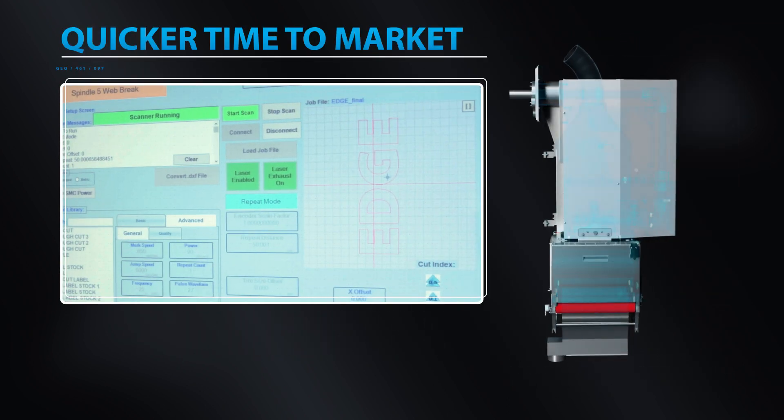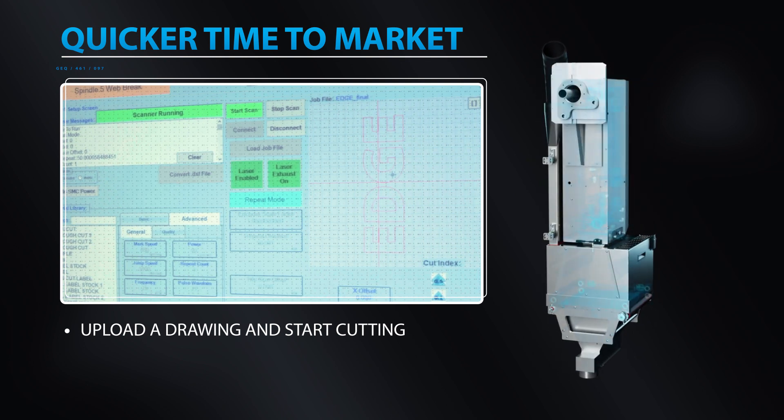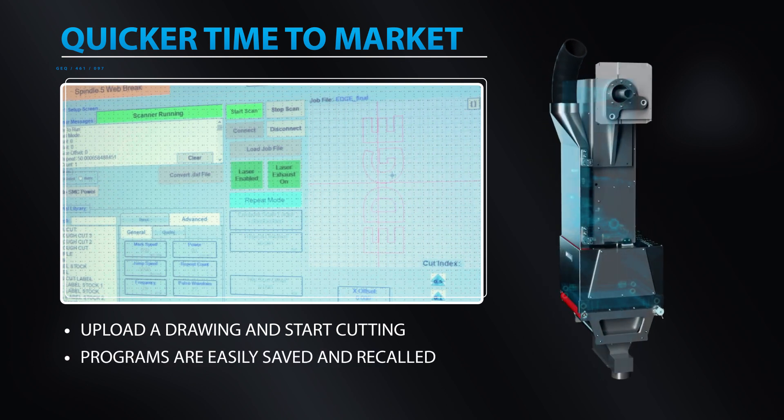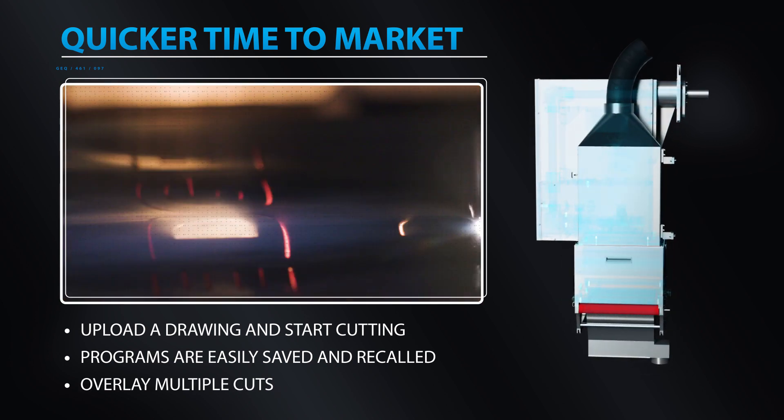And quicker time to market. Just upload a drawing and immediately start cutting. Programs can easily be saved and recalled. Overlay multiple cuts and do more work in one pass.